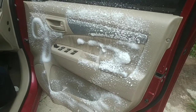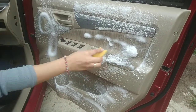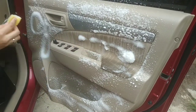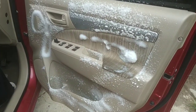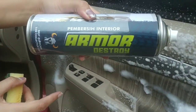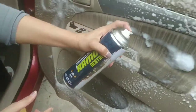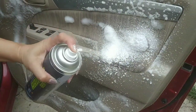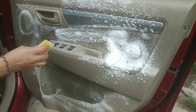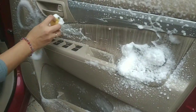Halo teman-teman, jumpa lagi bersama saya. Salam sehat selalu. Seperti janji saya di video sebelumnya, kita akan mencoba aplikasikan pembersih interior Armor Destroy ya, terhadap noda-noda yang menempel. Kita akan coba membersihkan noda-noda bandel ya.